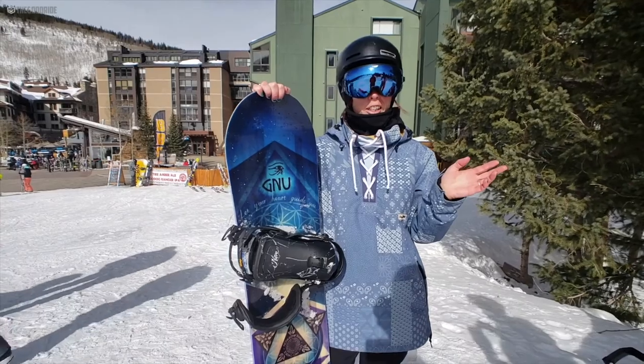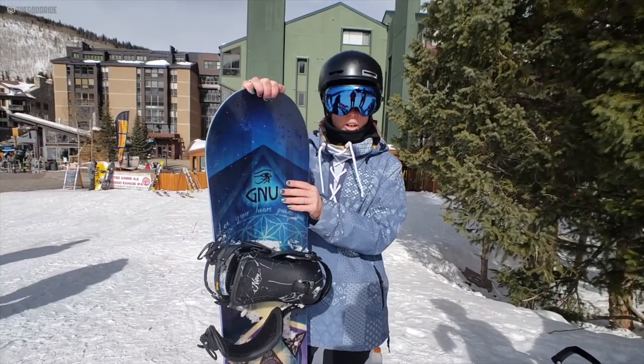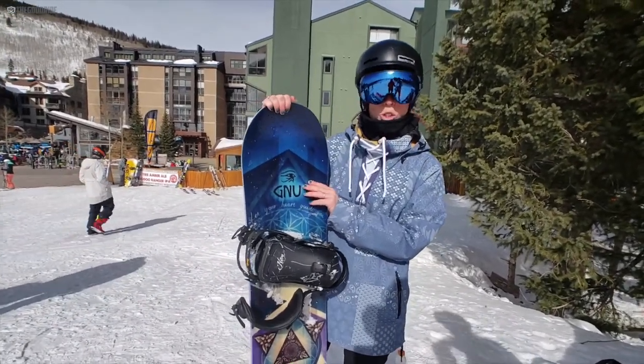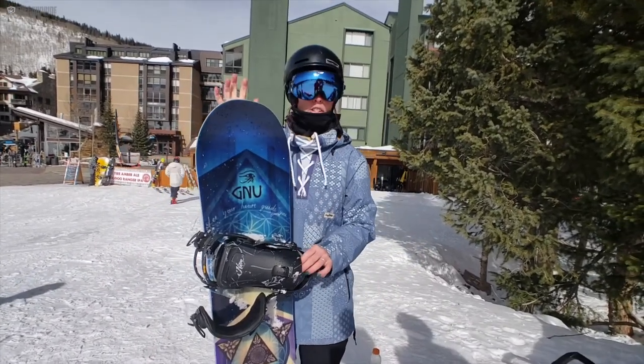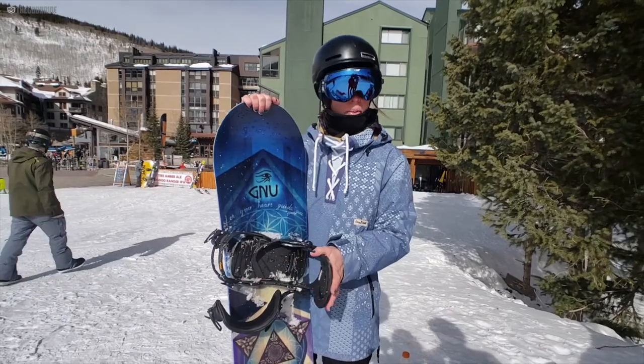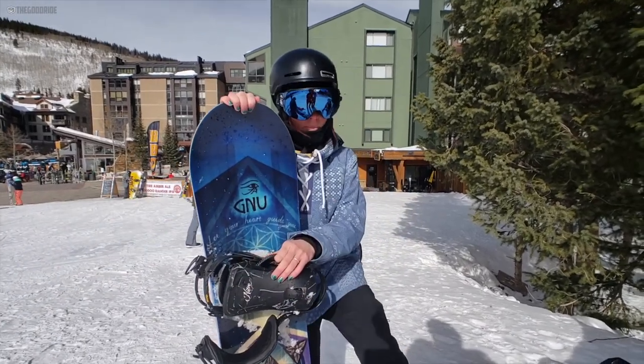Hey, this is Steph with TheGoodRide.com and this is the review of the Gnu Pro-Choice Jamie Anderson board. I was riding it with the Nitro Poison bindings and my Vans Pera boots.